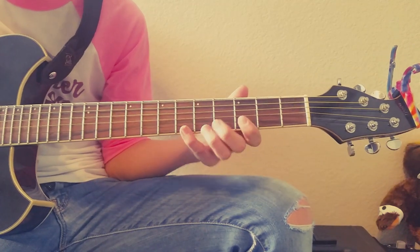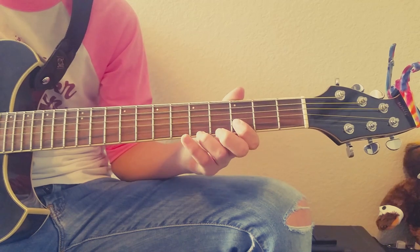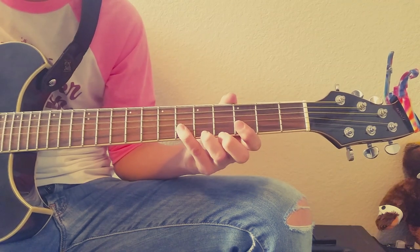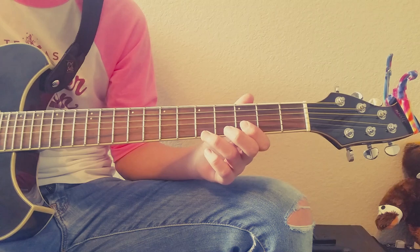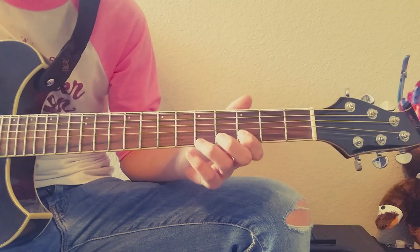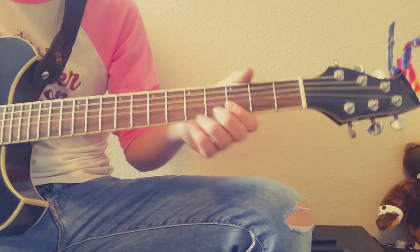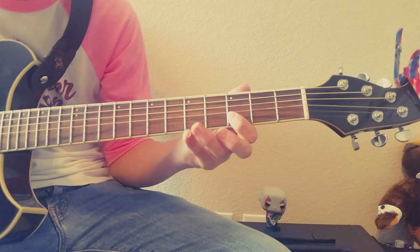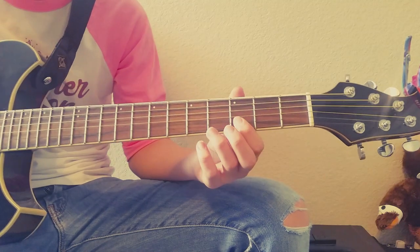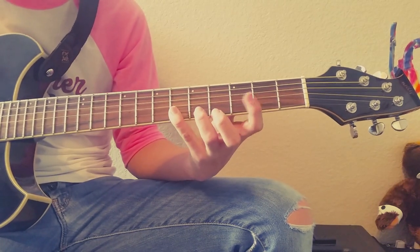And then you go: you play the third fret of the B, and then the fifth fret of the E, and then the sixth fret of the B. So twice on the third fret, once on the fifth, twice on the sixth, and then you repeat that.